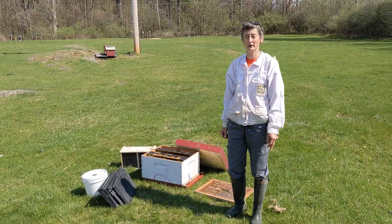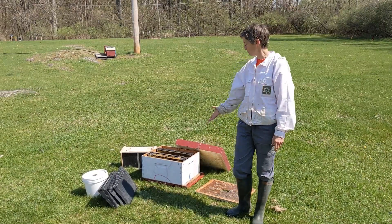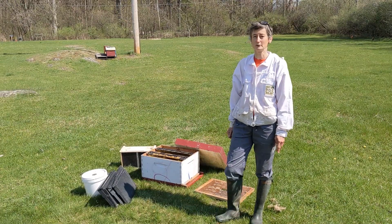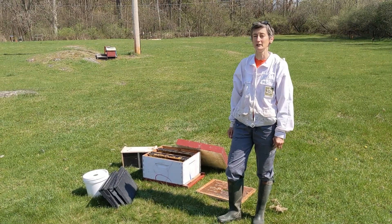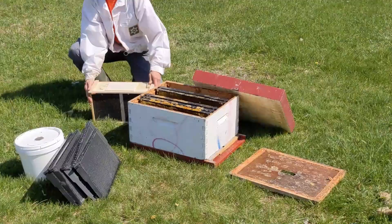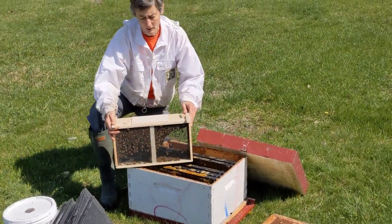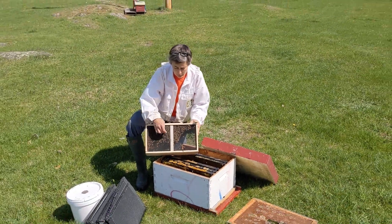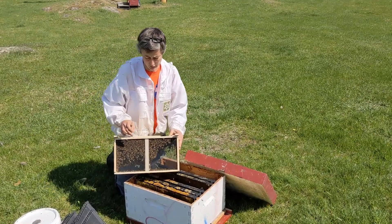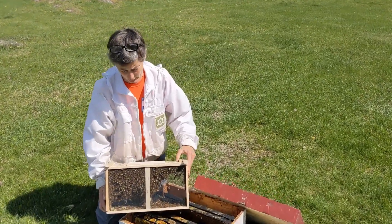We're going to install a package here in this 10-frame deep. It's a package of three pounds of bees and a queen, and we'll go through it step by step. This is our package — in the middle of the bees there's a can of sugar syrup and the little queen cage, and we'll take that out first.